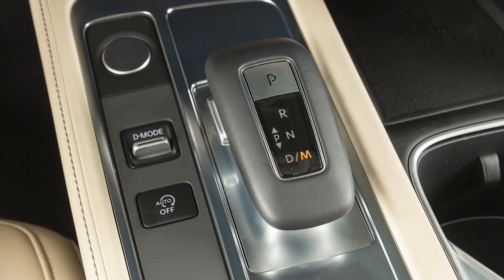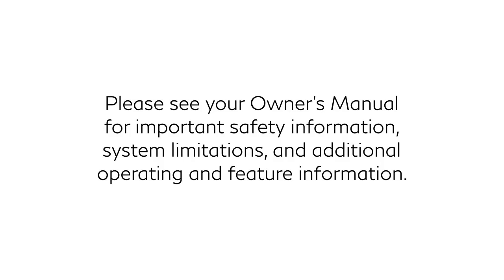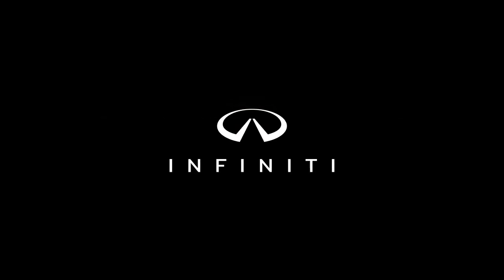To cancel the manual shift mode, move the shifter to the drive position again. Please see your owner's manual for important safety information, system limitations, and additional operating and feature information.